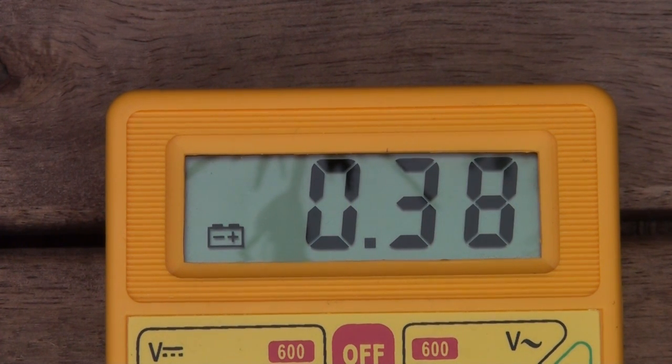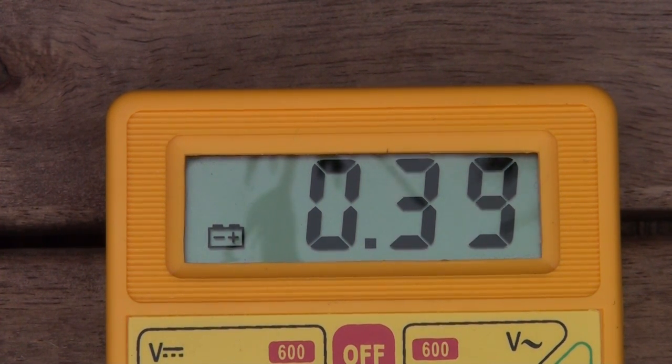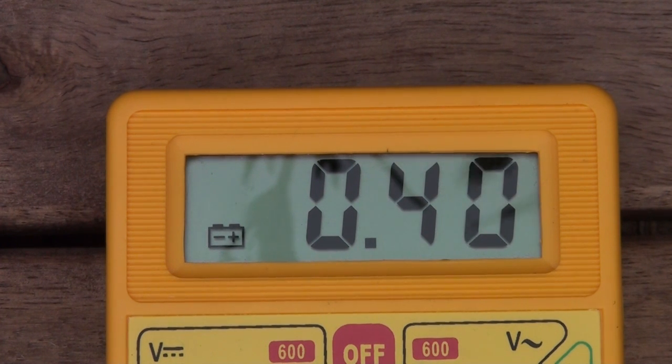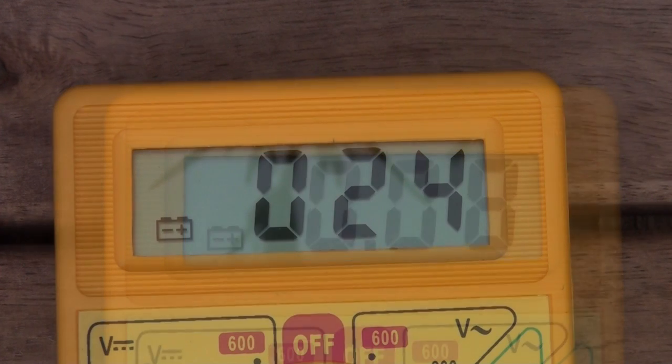As you can see, the output is 3 times higher than with the Solar Gorilla, and it can be even 5 to 8 times higher. I've seen this system delivering 3A when the sun is directly facing the panels, which it is not at the moment.